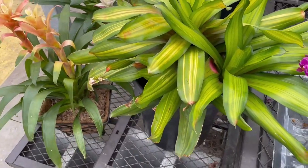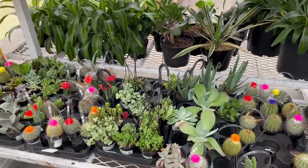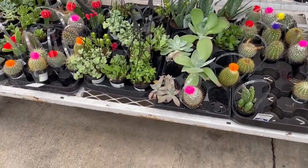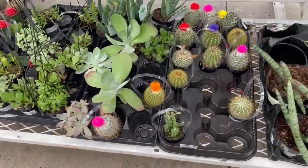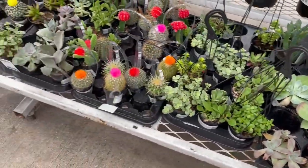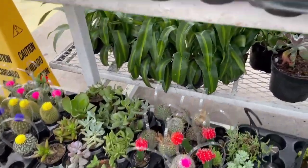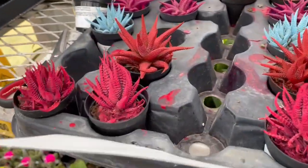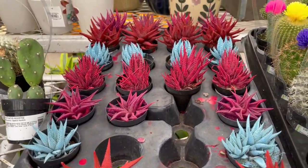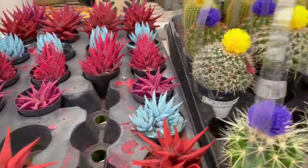If you're looking for something you know you're definitely gonna forget to water, get something like these — small little cactus, they're called succulents. Look how pretty they are. You can put them on your office desk and they will definitely beautify it.